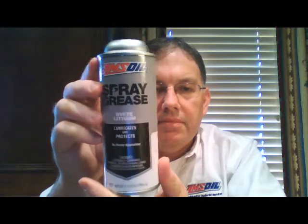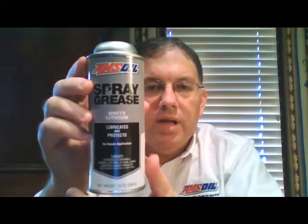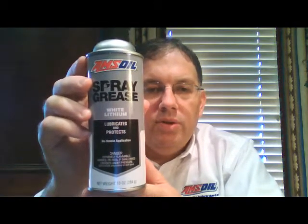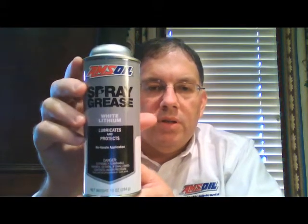Here's a shot of the can. This is a product that Amsoil has had around for a long time. They recently put it into a new style of can with a new label. It was off the market for a little while because of a performance problem with the old can — not a problem with the grease itself, just the nozzle. So they pulled it, put it in a new can with a new style nozzle, took care of that problem, and put it back on the market. It kind of appeared as though it was new, but it's really not.